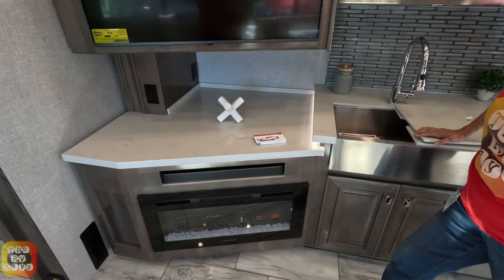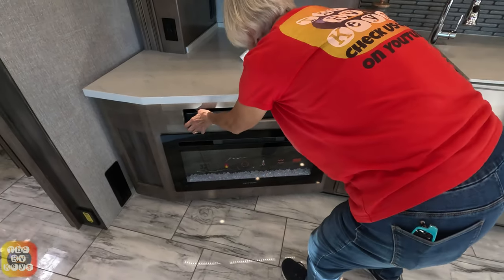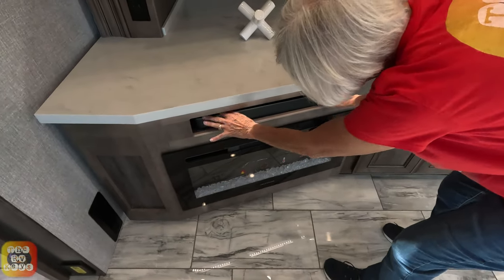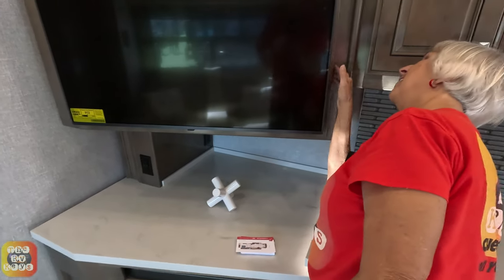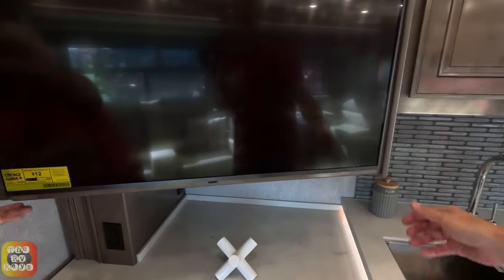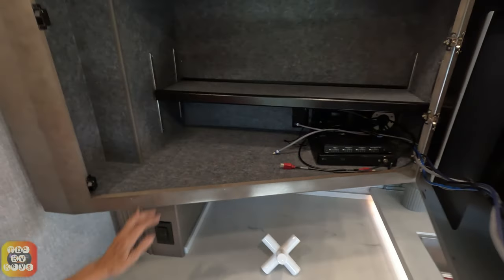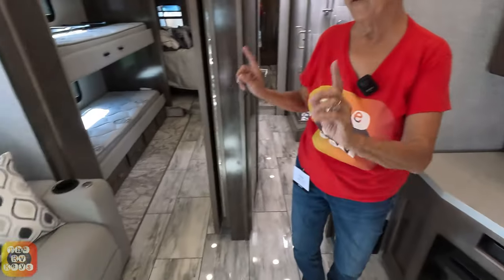Here is a big corner cabinet area with an electric fireplace. There is a sound bar — it should be velcroed down. Behind the cabinet doors is a large TV, looks like about 43 inches — you grab it from both sides and pull it out. There is also a Blu-ray player and an HDMI switcher, which allows you to watch the Blu-ray on all your TVs.